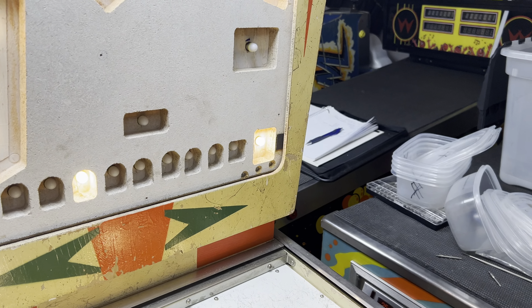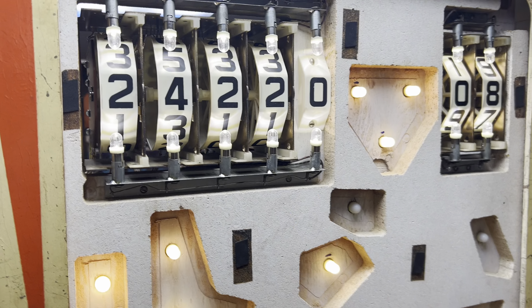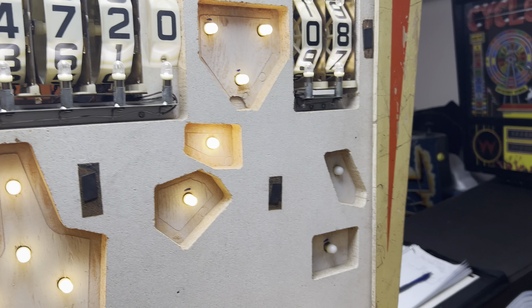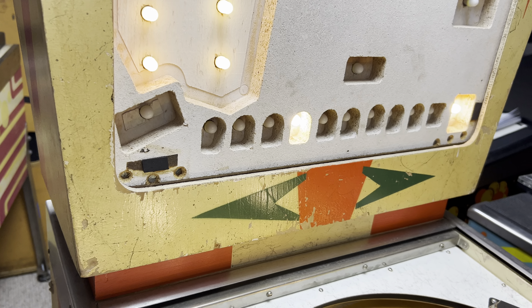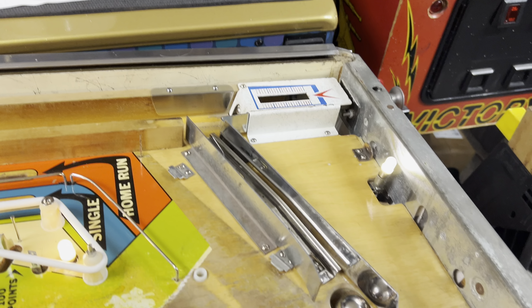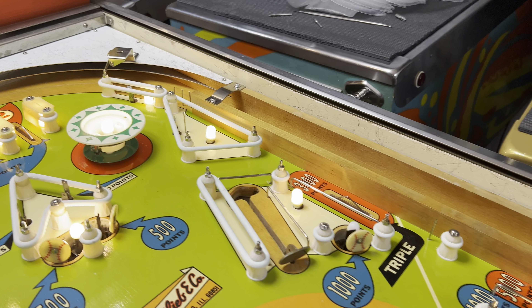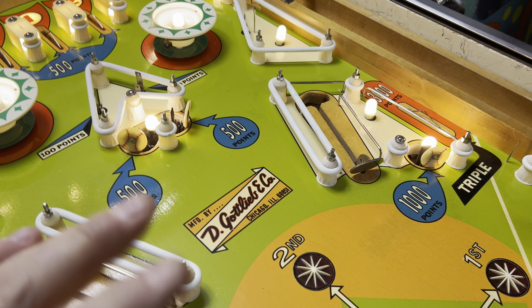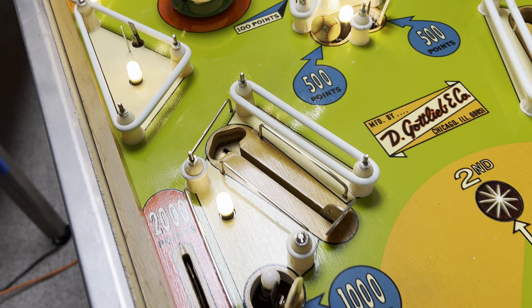These are 500 points. How do we light those up again? Those should be 500 now. Pop bumpers. Batter Up — she's alive and in the targets. The further you get those along, the more points. That's how those work.